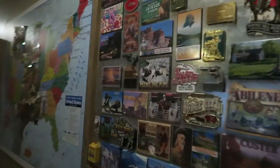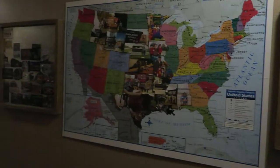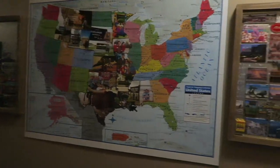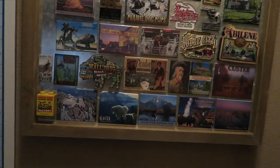Oh my gosh, I am just in love with how this turned out. It looks so cute, and now all of the magnets are in the same place and not all over my fridge, and we can enjoy them. I think that is so fun.